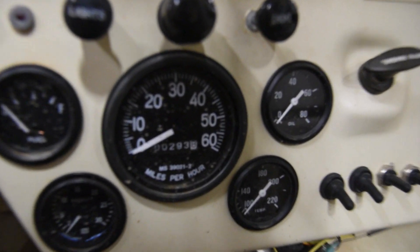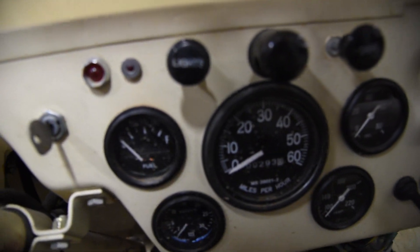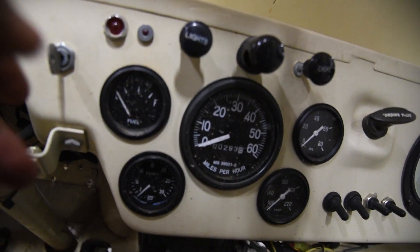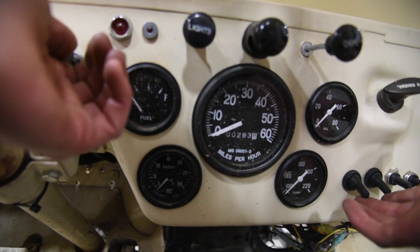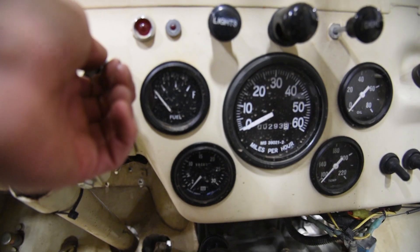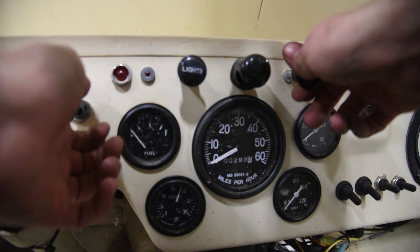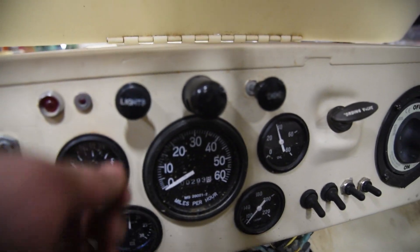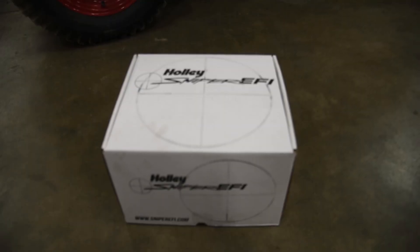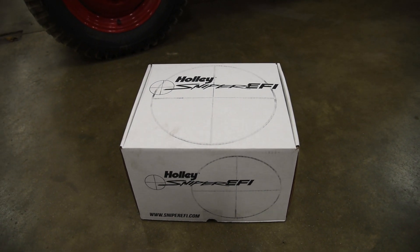This is a 100% cold start. Obviously the temperature is down, and this is sitting in a 65-degree building. So it should start up relatively quick, but we will see. Pull the choke out. Even though I most definitely have not already opened this box...